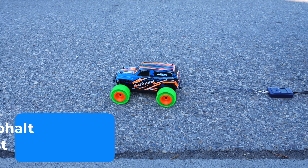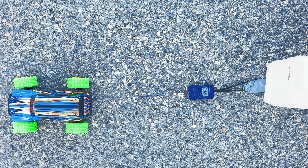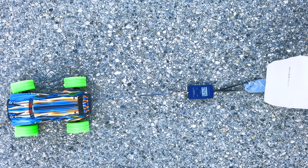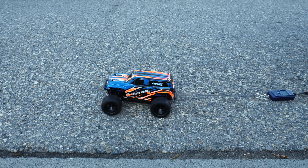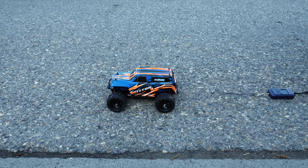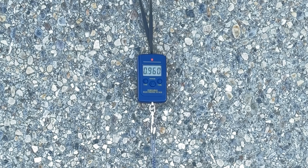Next up, the asphalt test. The TPU tires pulled 425 grams on this surface — better than on concrete, but still nowhere near 800. The rubber tires peaked at 960 grams, nearly twice the force of TPU. Once again, rubber takes the win.